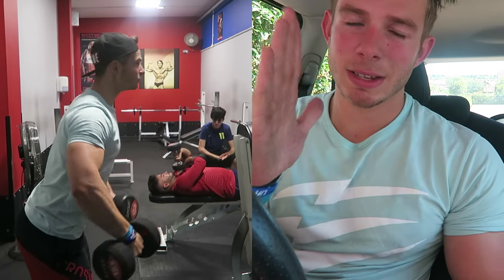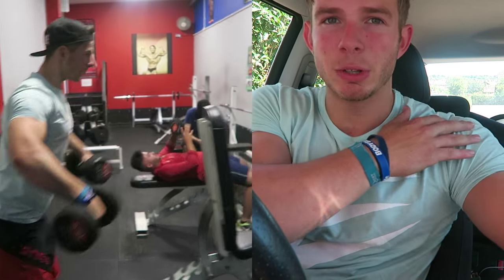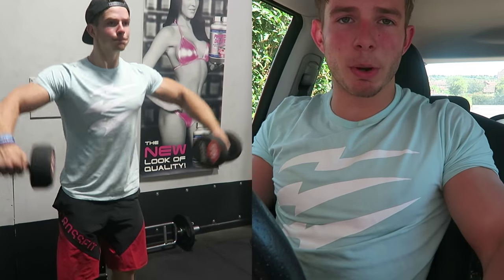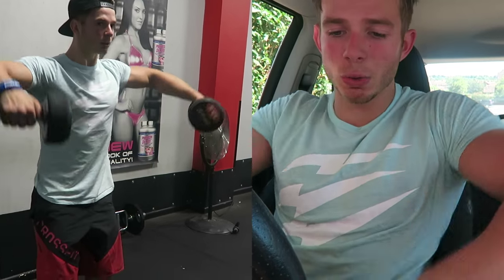We then went on to raises. You'll notice with these raises I'm leaning forward a little bit — this puts more strain on the medial delt. I'm going thumbless grip, which just helps remove the forearms. And you'll see that I don't come any closer to my body than about a 30-degree angle, because the supraspinatus does the first 30 degrees. So if you want to keep constant tension on the delt, don't come any closer than 30 degrees, then come back up. We did that straight into a row.